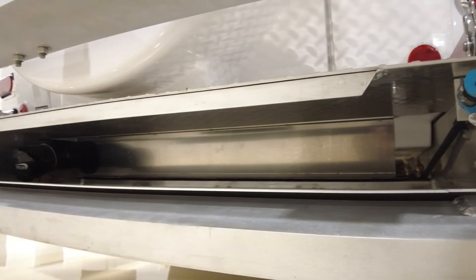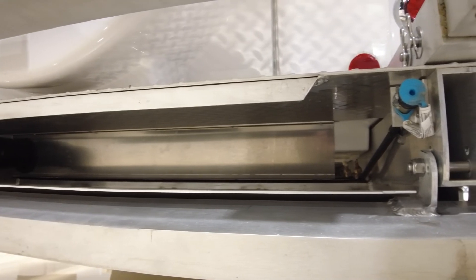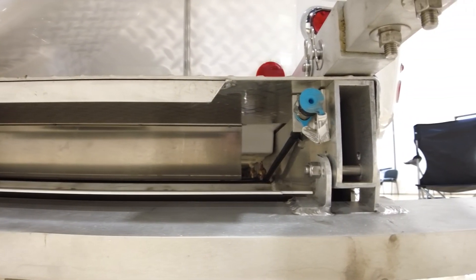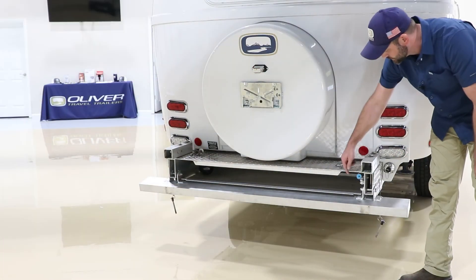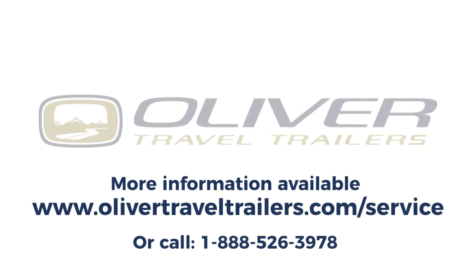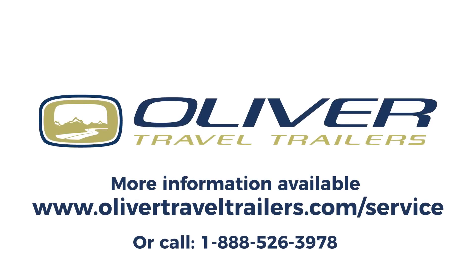Here on the other side, we do have another rear LP quick connect. This is an optional feature, so you would have to ask for this. It works the same as the one on the front of the camper as well.